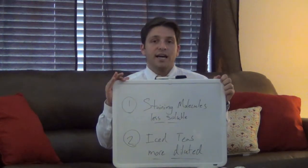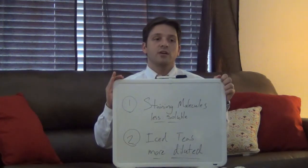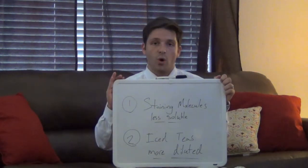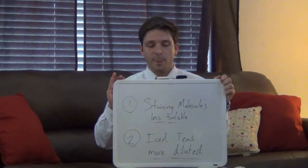And secondly, iced teas tend to be a lot more diluted than brewed teas, which means that there's a smaller ratio of bags to water in an iced tea than with a brewed tea. And that will also decrease the quantity of tooth staining molecules found in an iced tea.